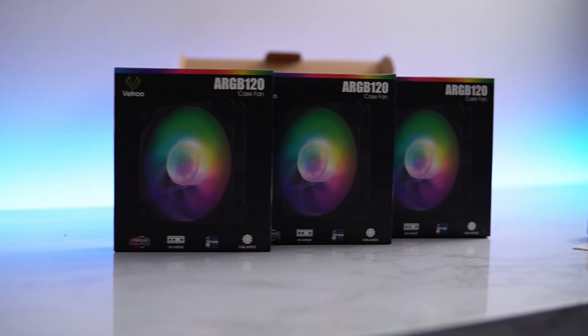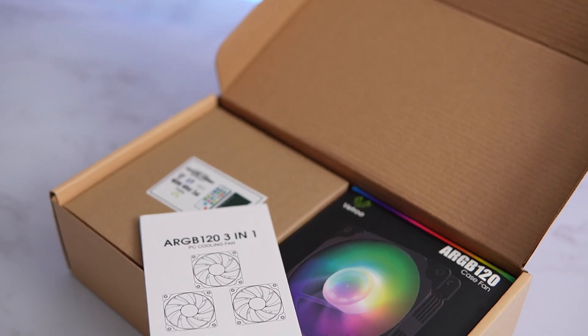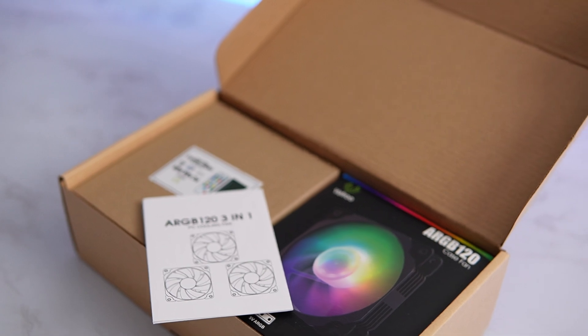If you want to save on cost, you definitely do not need to buy more fans, but if you want to, they're linked down below.